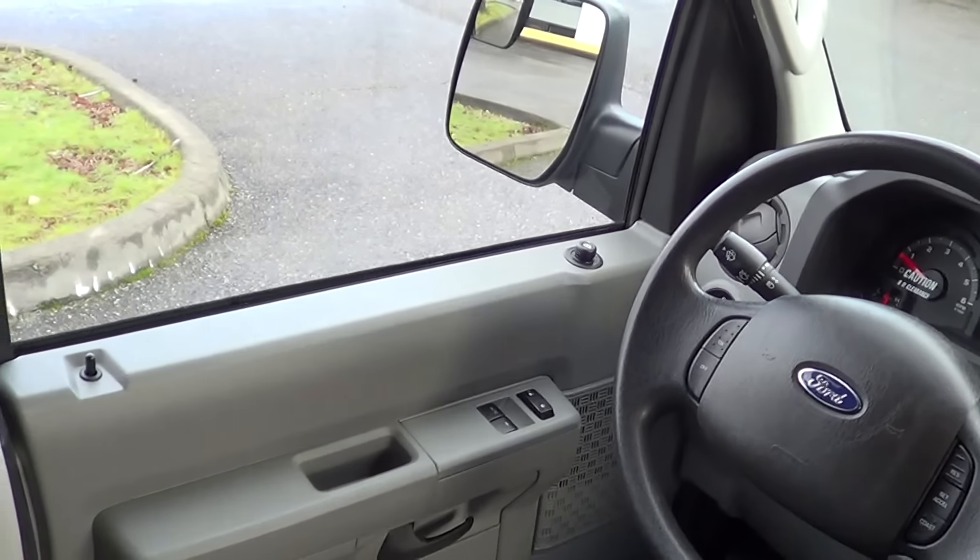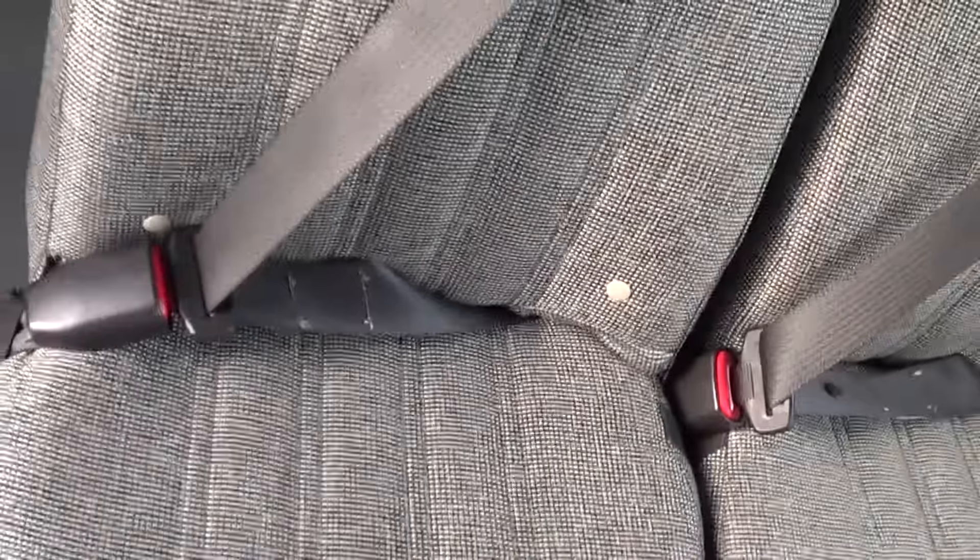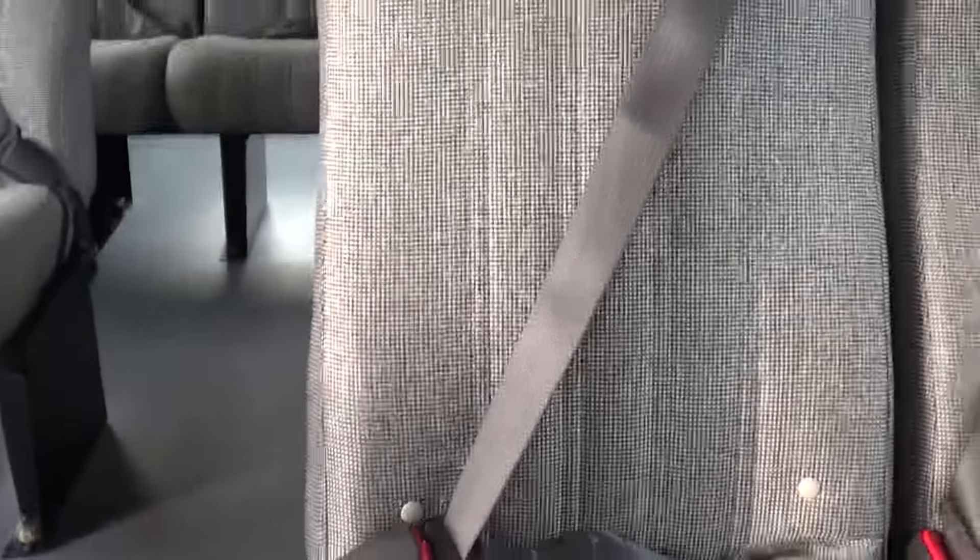Power mirrors as well. Power windows and door locks. High back passenger seats with three-point seat belts, anti-vandal grab handles on top of these babies.